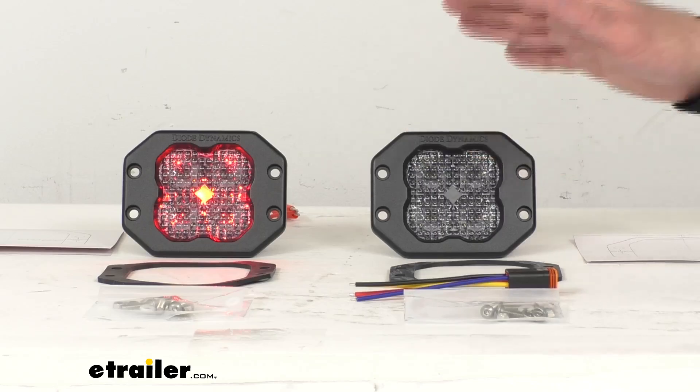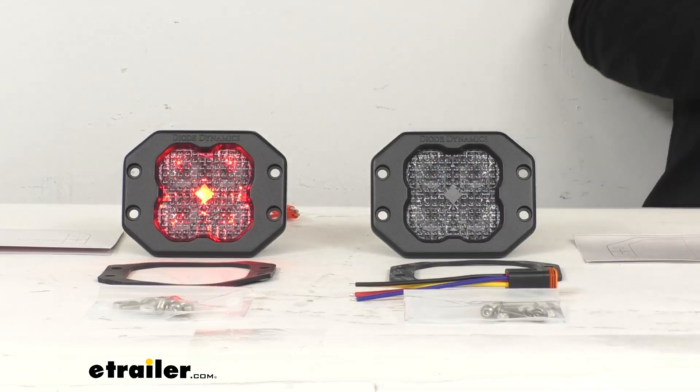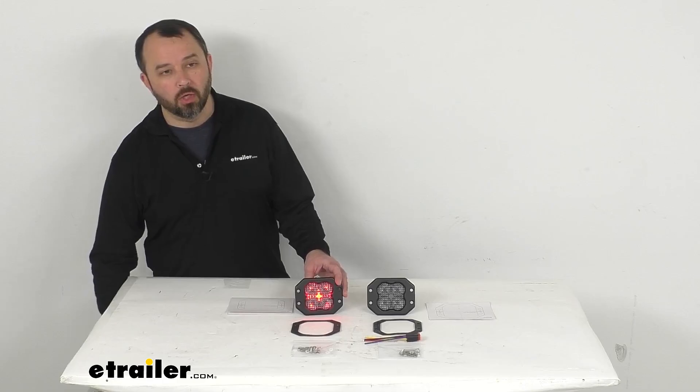These lights do draw high current and require adequately sized wiring for safe operation. So if you're not using a Diode Dynamics wiring harness, it is important that you use wiring that's 16 gauge or larger.